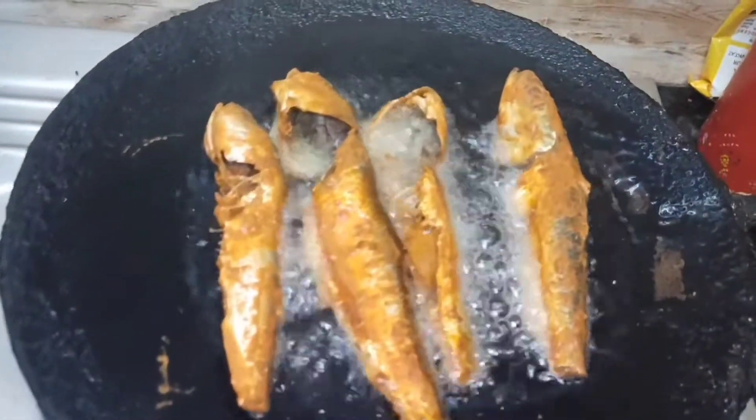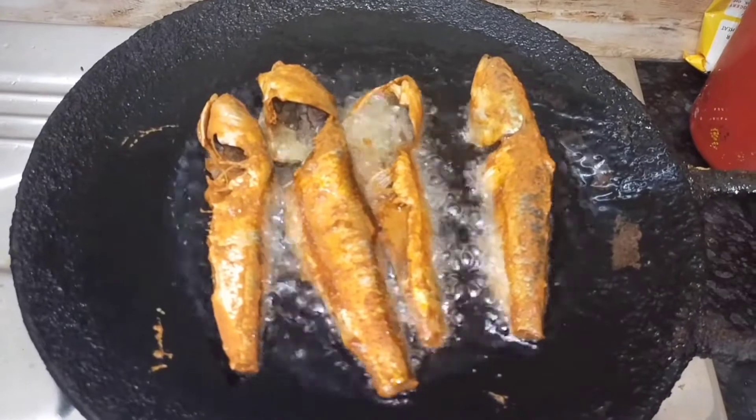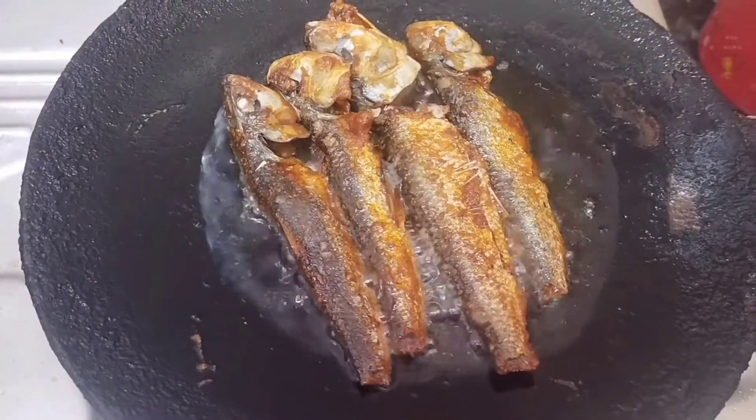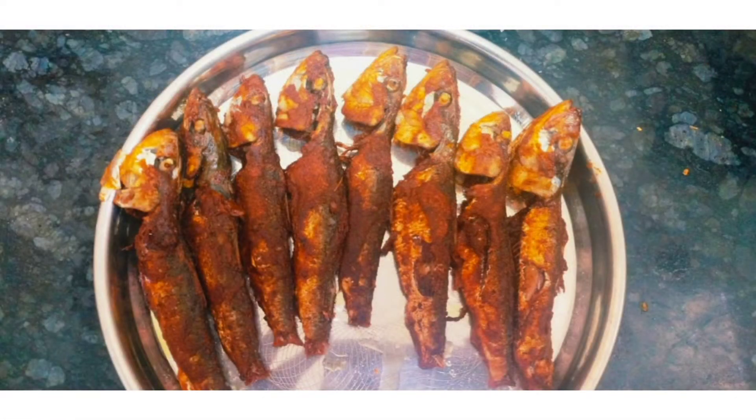Then we will cook the meat very well. We will know it very well — see how it turns out. See you in the next video, bye!